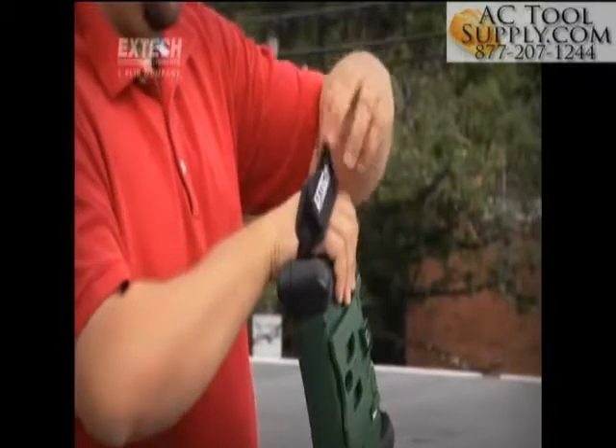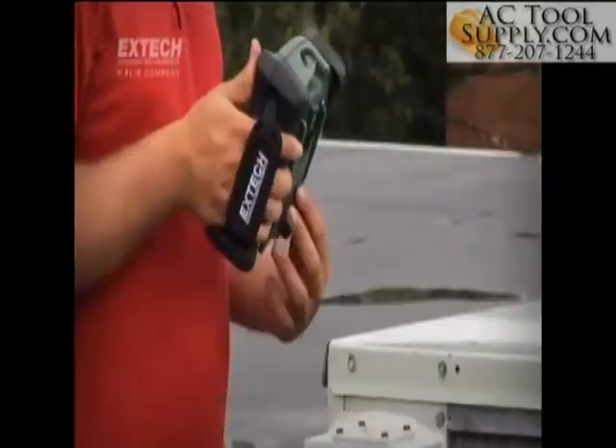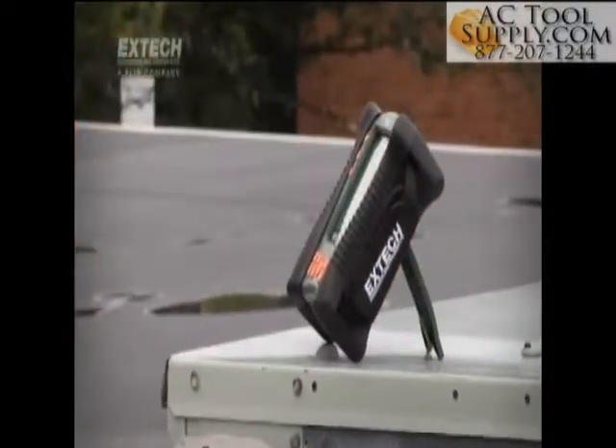Ergonomic grips with adjustable straps make it easy to hold the display while conducting inspections, while the tilt stand or tripod mount can be used to stabilize the display on any job surface.